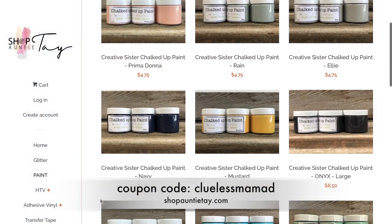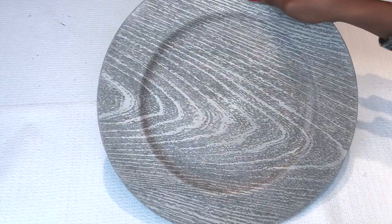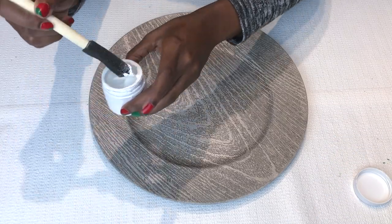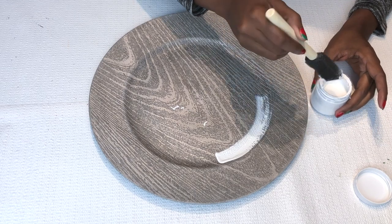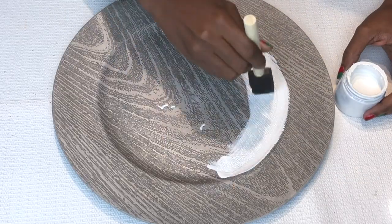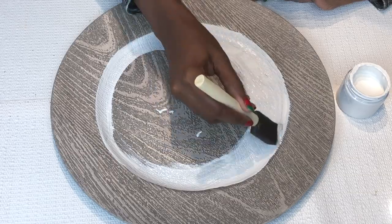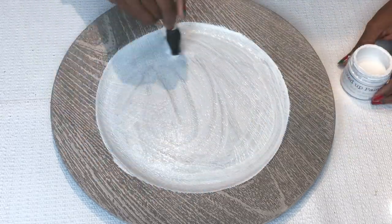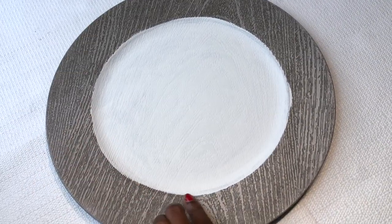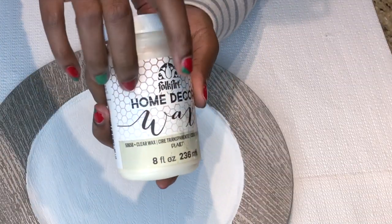Now we're starting with the faux charger and I'm going in with my chalk paint from shopAuntieTay.com. There is a beautiful array of colors and you get a discount with my code Clueless Mubba Dee — all one word, lowercase. I decided to just go ahead and pop the color Blanco on the center of this. Because the faux wood is very porous, I did make sure to do two coats — that was more than enough. I'm not too worried about perfection around the edges because I'm going to be covering that up anyway. That's what two coats looks like.